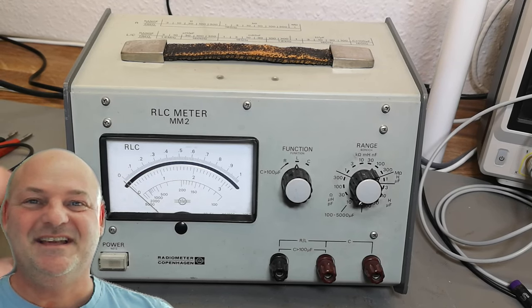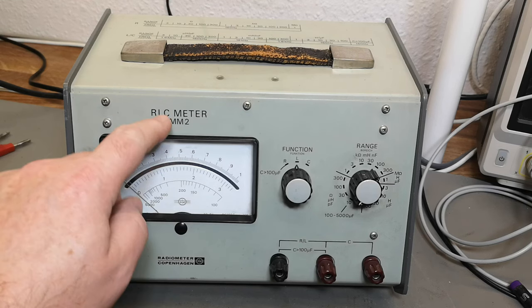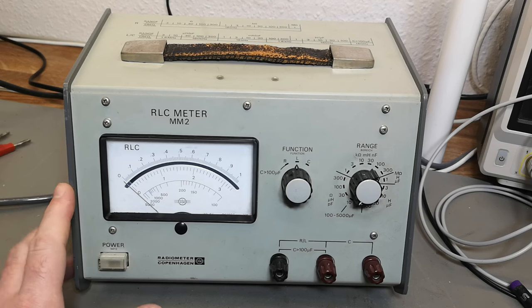Welcome to a new test and teardown video. This time it's a Radiometer RLC meter MM2, the MM2A version. The initial design is from 1971 and they went through several different revisions — this one is from 1974.